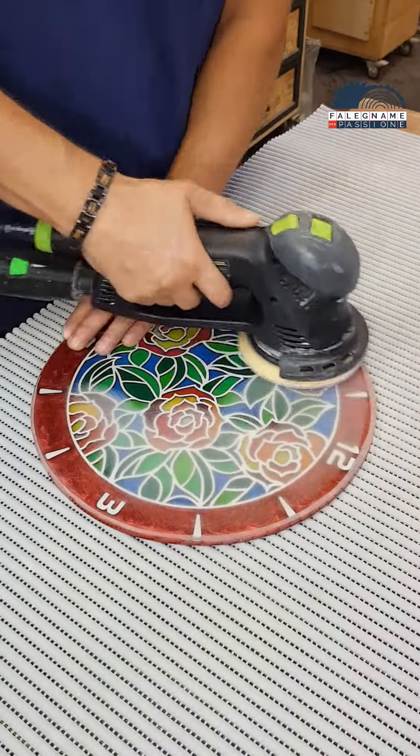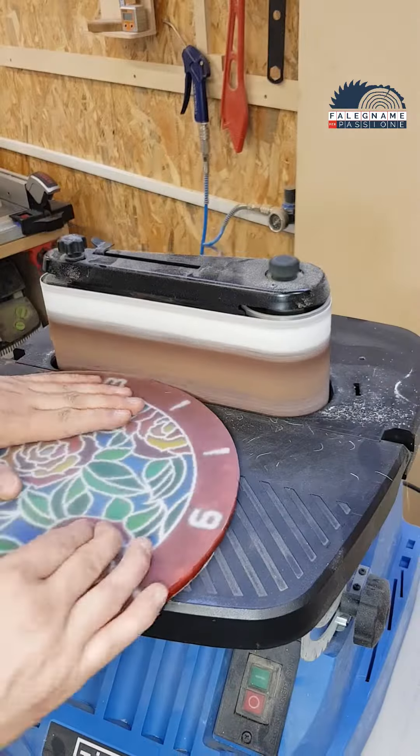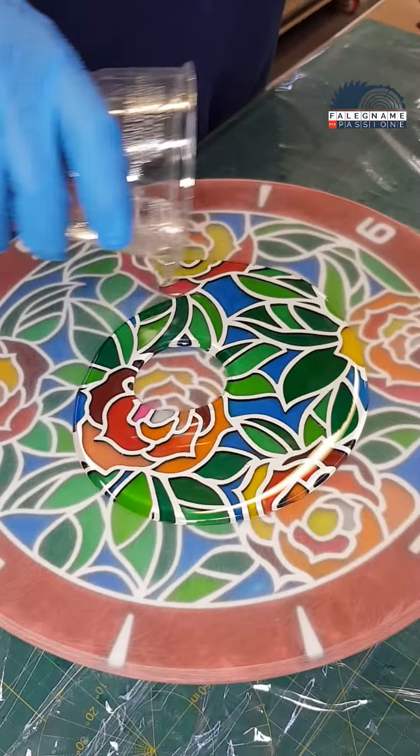Once everything has hardened, I can start sanding both sides so that it is perfectly even. I round the corners on the table milling machine and pour the last layer of resin to make everything shine perfectly.